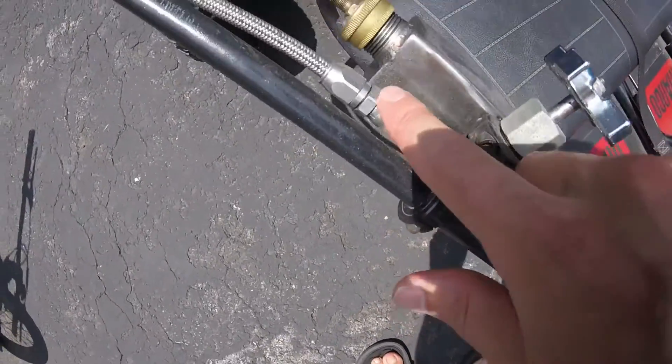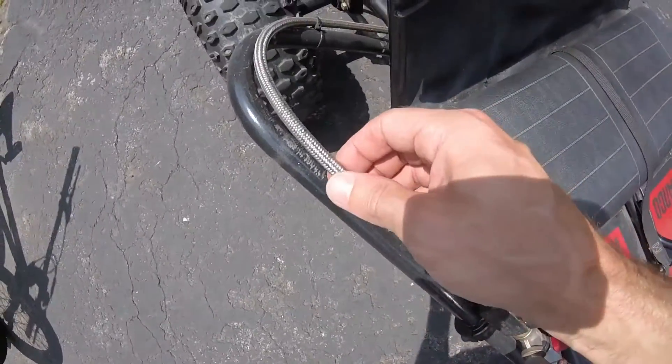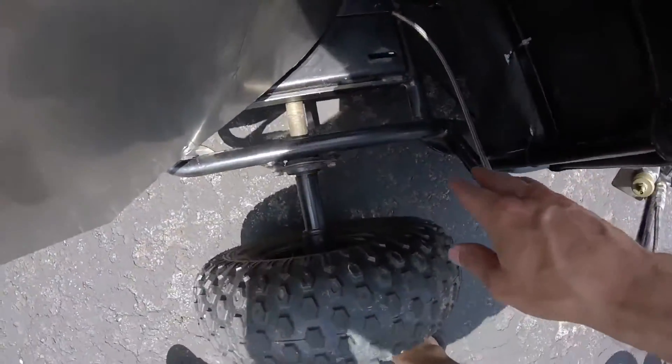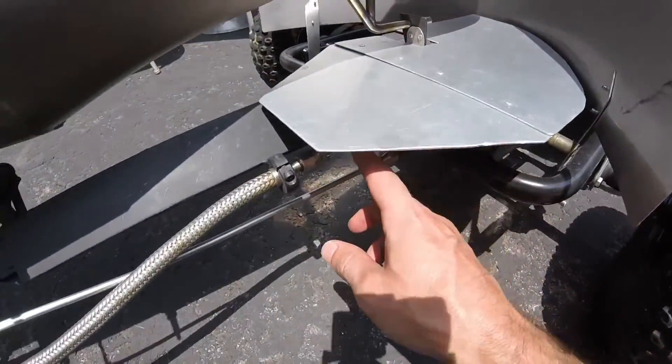Quarter inch pipe, more tubing — quarter inch tubing. It just feeds all the way underneath the heat shields.